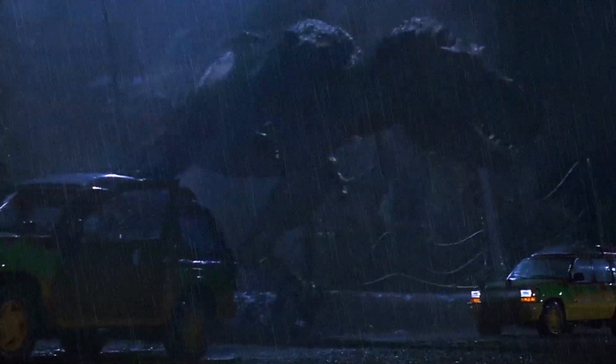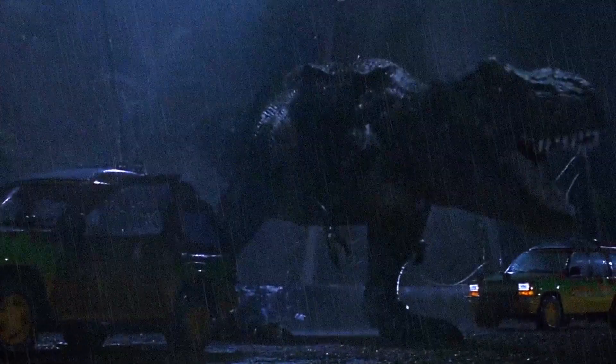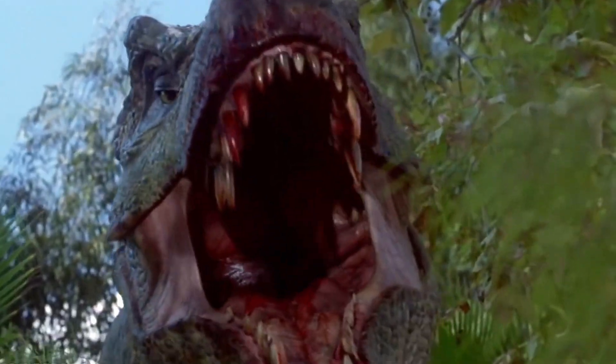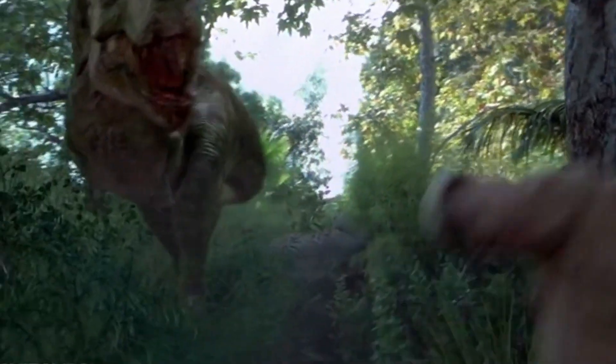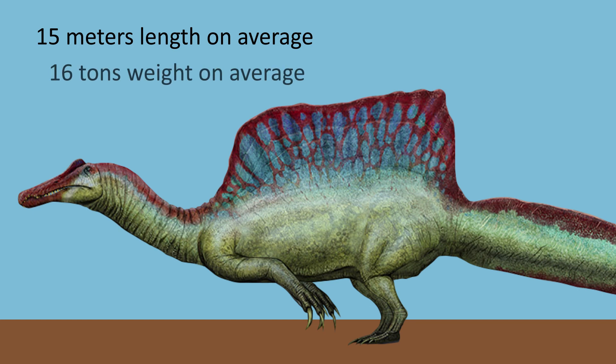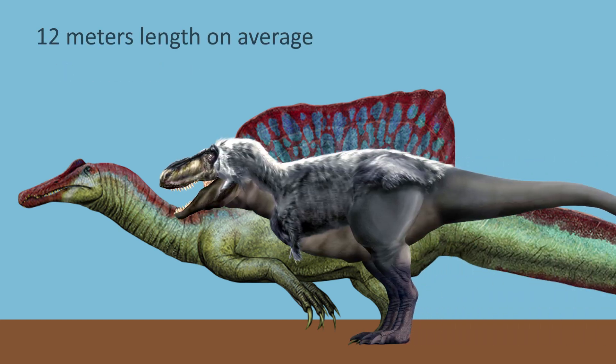Now let's see how Jurassic Park 3's T-Rex compares to the real version. With a bit of movie magic, the Jurassic Park series brought the most well-known dinosaur, the T-Rex, to life. In JP3, it looks comparable in size to its Spinosaurus foe, but it doesn't hold up in a real size comparison. The Spinosaurus measures around 15 meters (49 feet) in length, with a weight of 26,000 to 44,000 pounds, whereas the T-Rex only measures 12.3 meters (about 40 feet), with the largest specimen weighing around 12,400 pounds. The Spinosaurus outweighs the T-Rex by about 14,000 pounds.